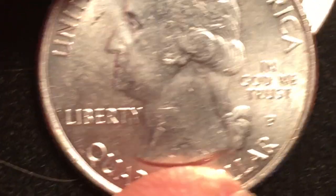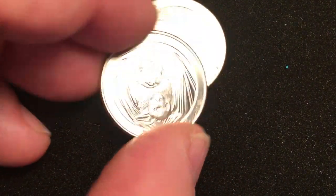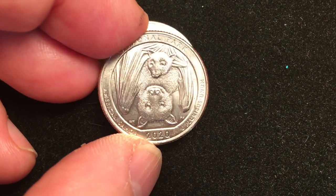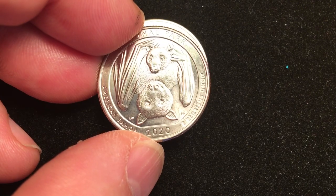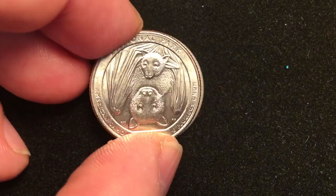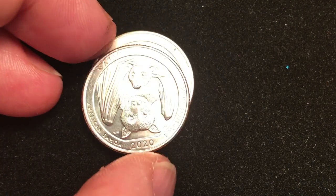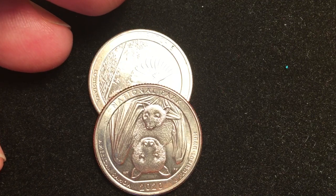Well, that's all we have today. Hopefully look in your change and see if you can find one of these babies, because they are just fun to have and fun to look for. It takes a while once you get them to figure out how to look at them sometimes. These particular coins are not very valuable and probably won't be, but they're very beautiful — and that's kind of what we're looking for here. Have a great day from DC Coin World International Coin Channel.